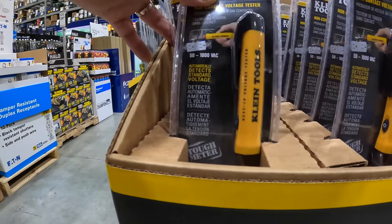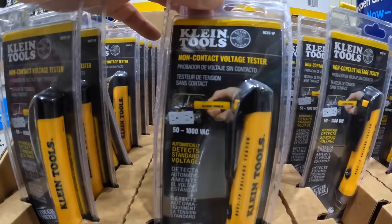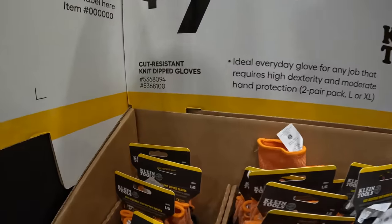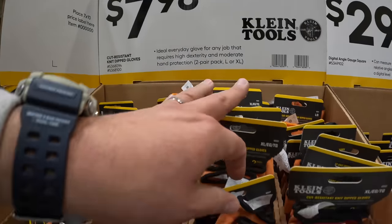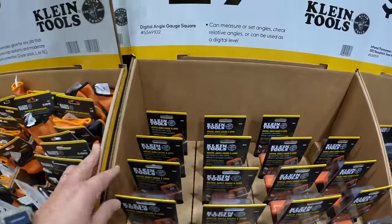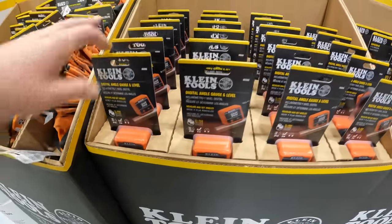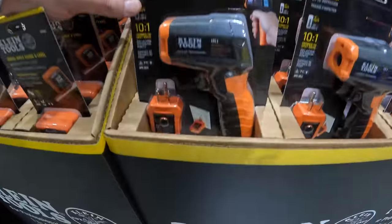$29.98 for the five-piece screwdriver set. Klein Tools are awesome — I'm so glad they're here at Lowe's. $19.98 for the non-contact voltage and GFCI receptacle tester — the pen version. $7.98 for cut-resistant knit-dipped gloves. $29.98 for the digital angle gauge square, which I actually own.